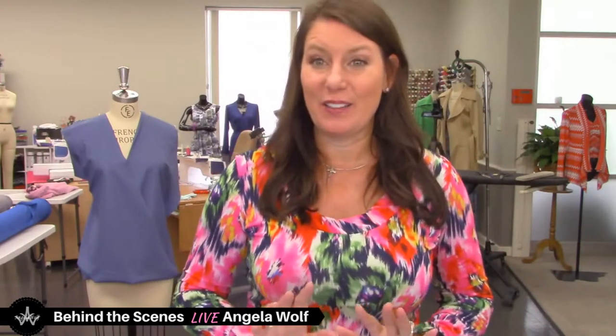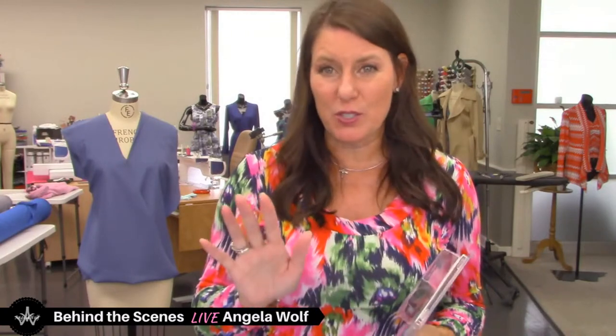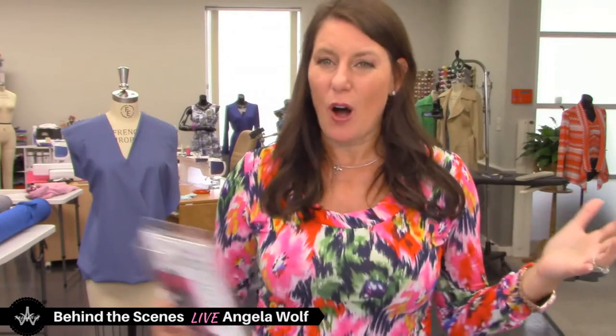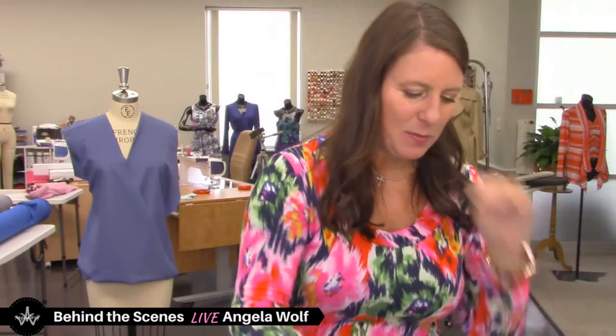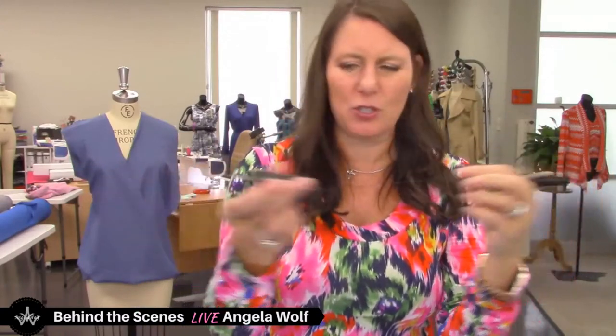I have a new toy for everyone and I'm going to be giving one away at the end of the show today. All you have to do is be live — be present to win. Leave a comment; I'm live on the Angela Wolf YouTube, Facebook, Twitter, and Twitch pages. All the comments go into this software — it's a random drawing — and somebody's going to win the new thread cutters. They have a retractable cord, I think it's 36 inches long.